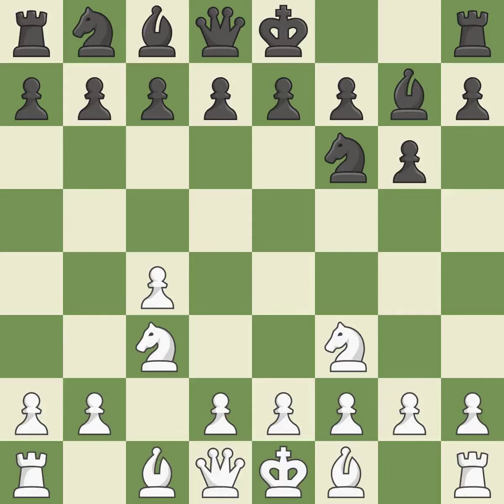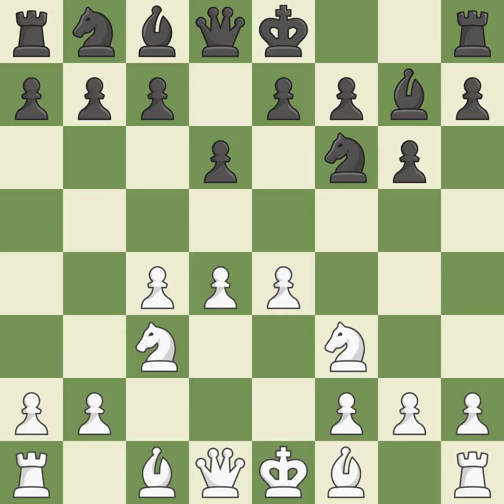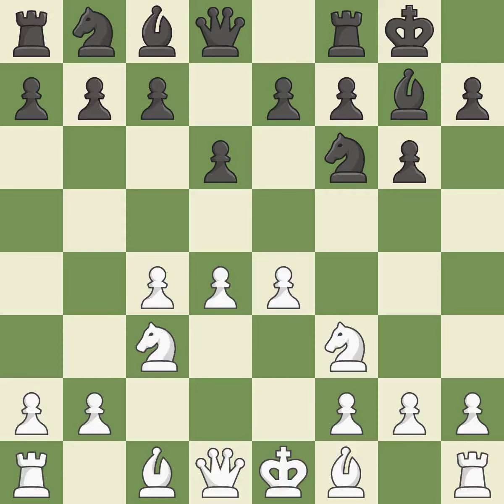The fianchetto move Bg7 places the bishop on the long diagonal, which will put the bishop in a better position. The bishop is prepared to move into a functional square. Castling gets the king to a safer square, out of the center of the board, while also developing a rook. Castling kingside tends to be safer because the king is further from the center.